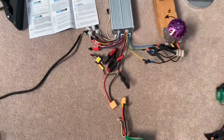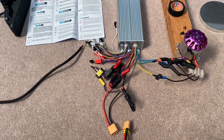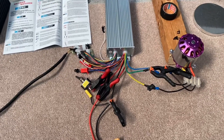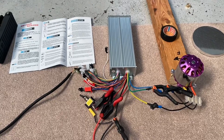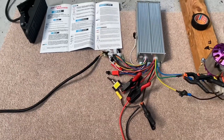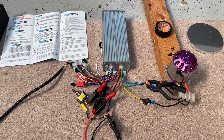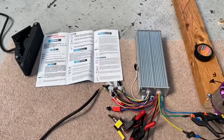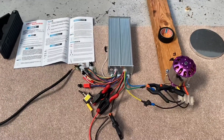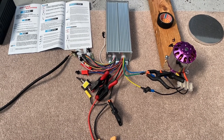That is two hours of my life I want back — it doesn't seem to work, so that's going back to Amazon. One of the frustrating things is there's no power LED and it doesn't seem to do anything at all. I looked at the instructions and the setup procedure but that looks like it's a no-go.